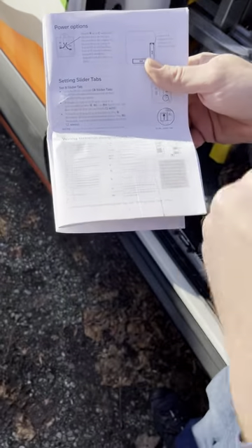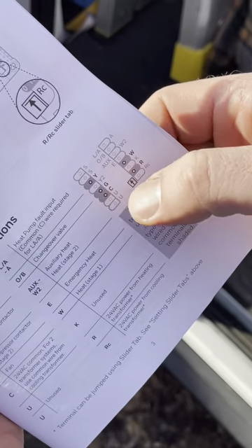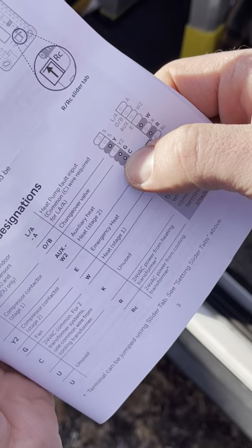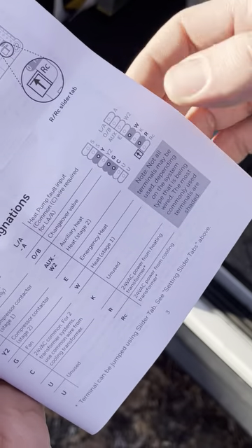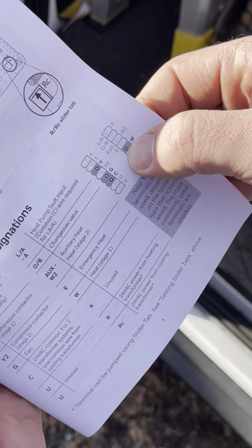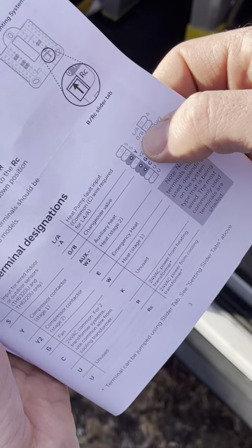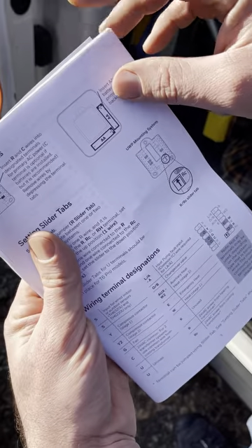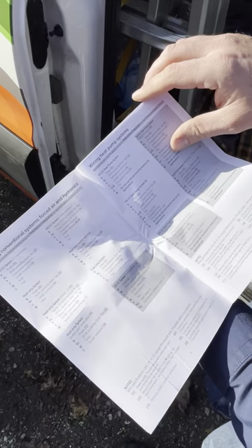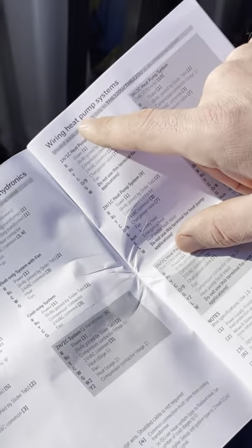On this job we have the Y terminal for the compressor, the G terminal for the fan, the common which is equivalent to ground, R which is 24 volts, W2 for auxiliary heat, and OB for the reversing valve — which on most brands is energized in the cooling mode.